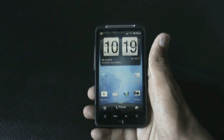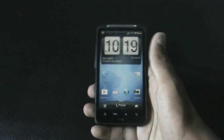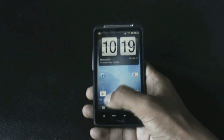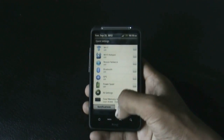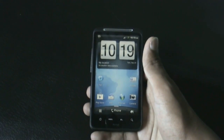This ROM gives you the stock feeling — everything in this ROM is from the stock version of the HTC Inspire 4G. The notification bar with the quick settings tab and the widgets are all from Sense 3.0.